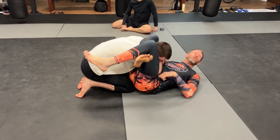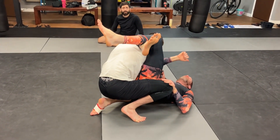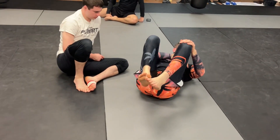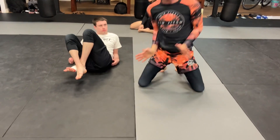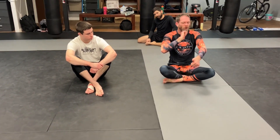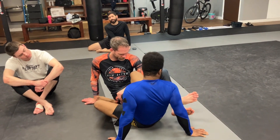To break him down I want to get his head in front of his hips. Bring your knees towards your own head — when his head comes past his hips, his posture breaks. Right here it's easy to stay postured up, but once my head gets in front of my center of gravity I'm just going to break down. So just bring your knees towards your head to bring his posture forward and then break him down.